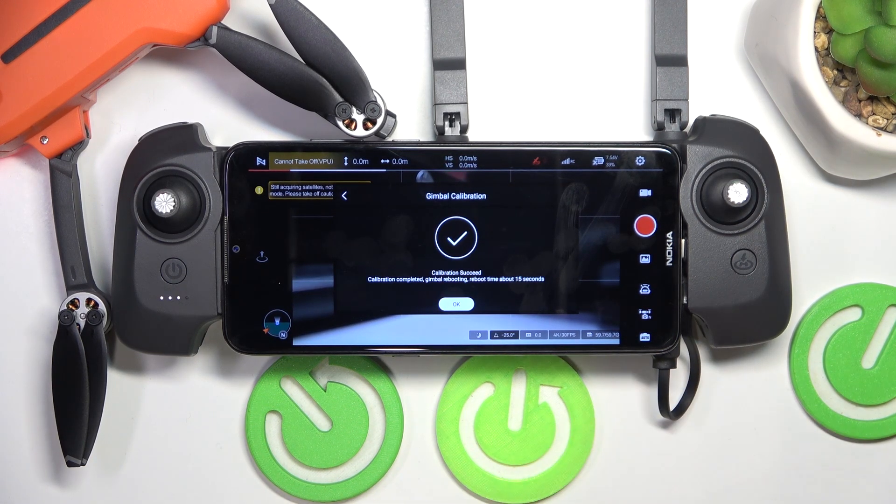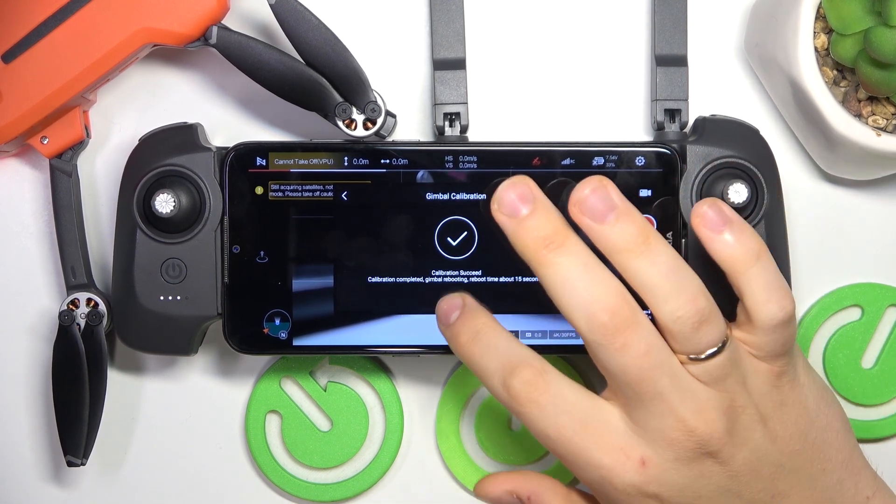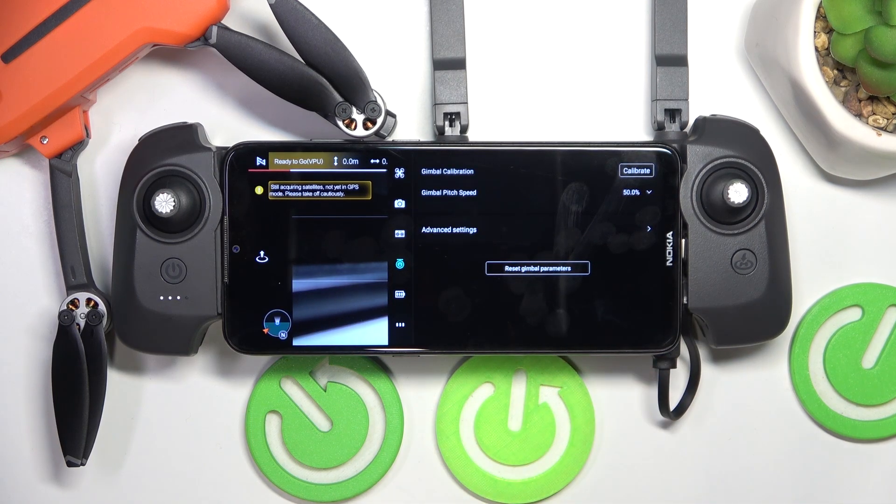So, as you can see, the gimbal calibration went successfully, so that'll be it. Thanks so much for watching and bye-bye!